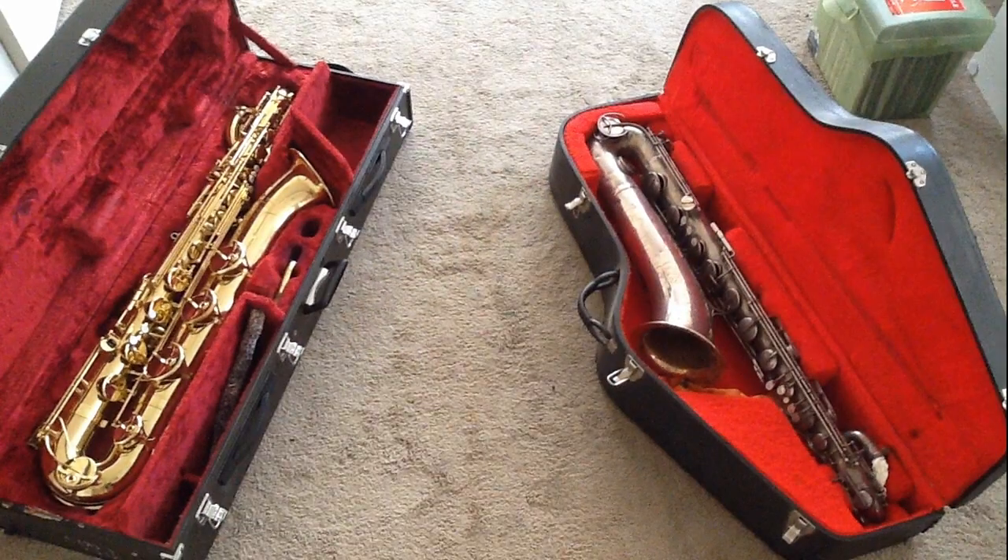Here's some sound of one of the saxophones. And here's saxophone number two.